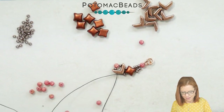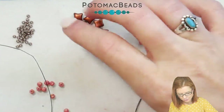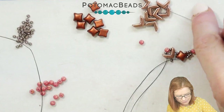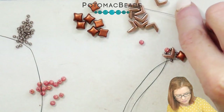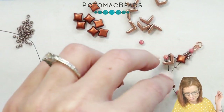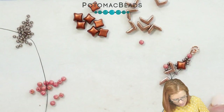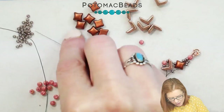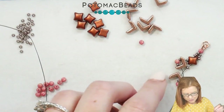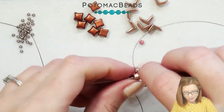And now I'll do that with my opposite needle. So again, picking up my Eva, and then an 11-0, melon, and 11-0, and going down that second hole in my Eva.